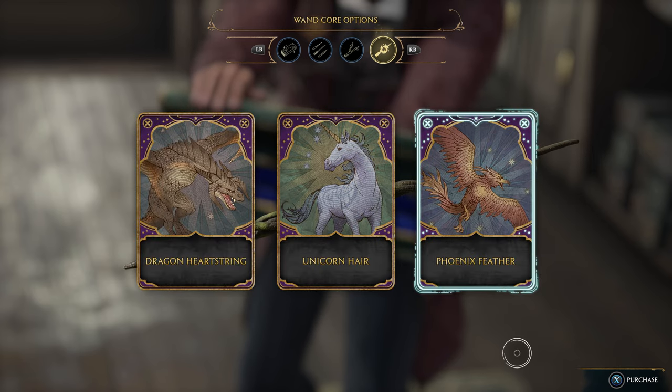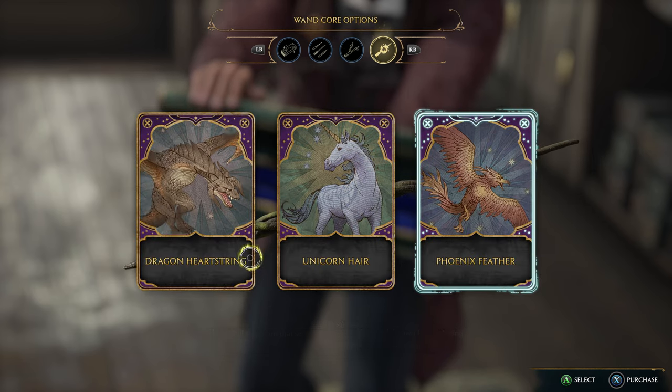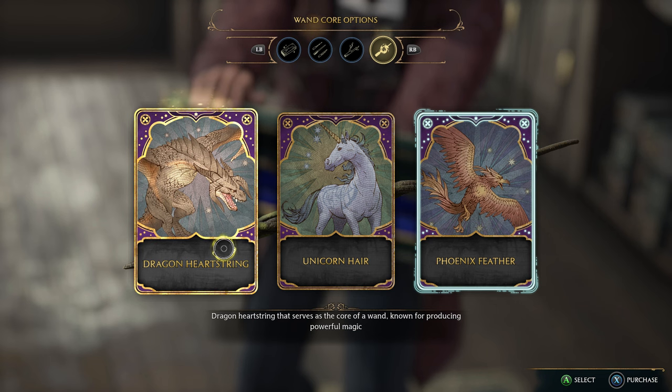For the last option, we have the wand core options. Here we have three choices: the dragon heart string, unicorn hair, and the phoenix feather. I don't believe these have any effect on your character, but unlike the other cosmetic options, these actually describe the differences between the three cores.